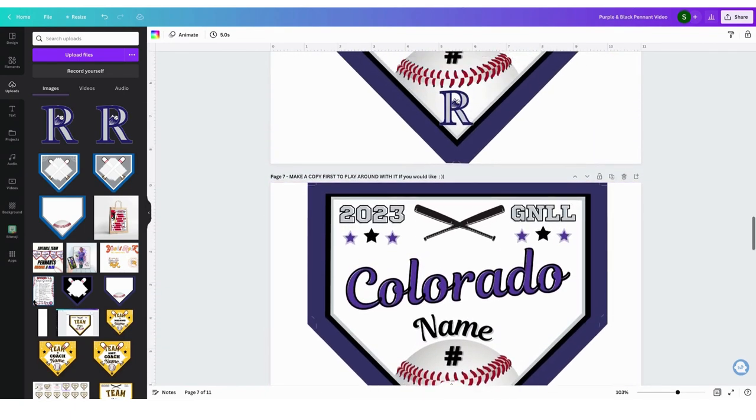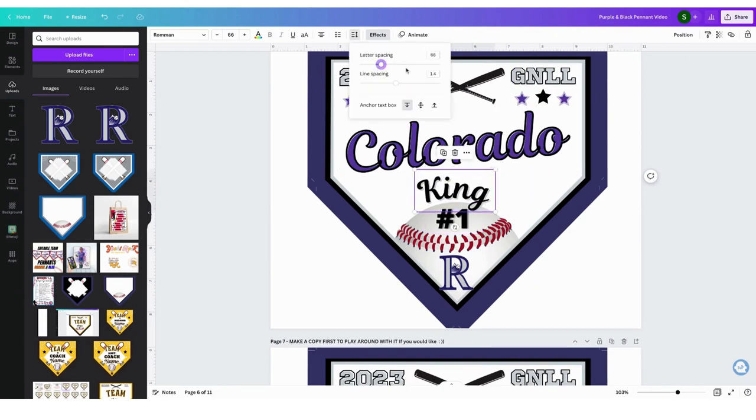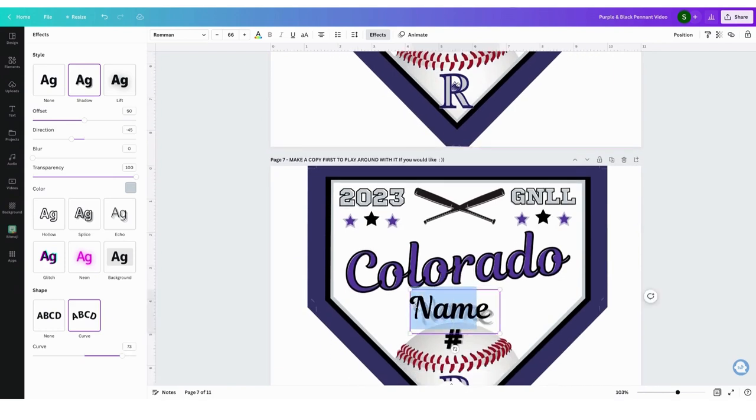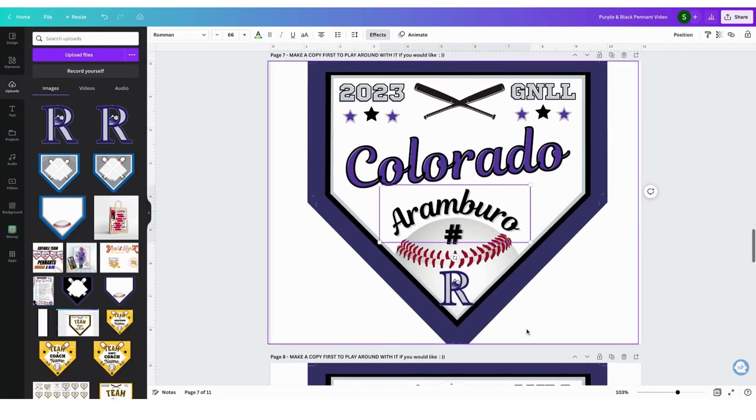I'm also going to show you how to size your name with line spacing. Now let's go back and duplicate this so I have more pennants. All you're going to do is edit the name and the number — I'm going to put number one. Here I can go to Spacing and space it a little bit more. If you don't want it curved, go into Effects and the Shape right here — there's None or there's Curve, and you can slide the scale to make it a little bit curved or really curved, it's up to you. You can grab the corners to make the text bigger or smaller. Long names still fit pretty good. I like using last names — first and last names get a little too crowded, so I would do either or.